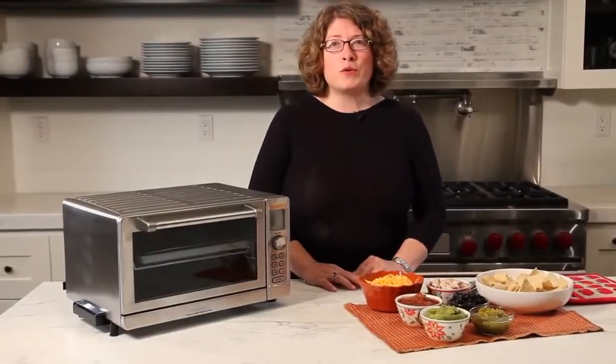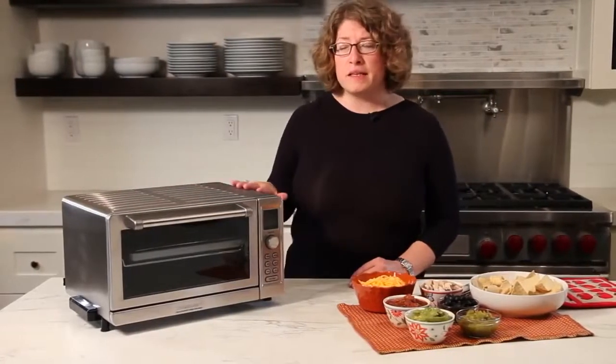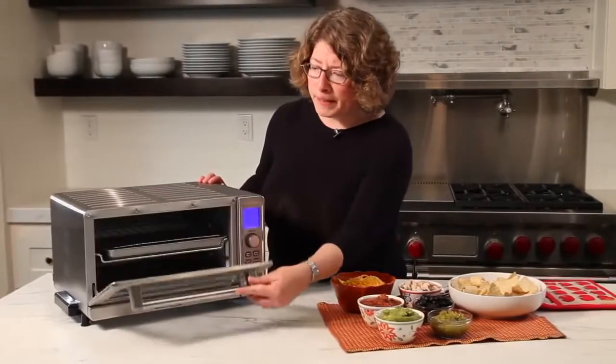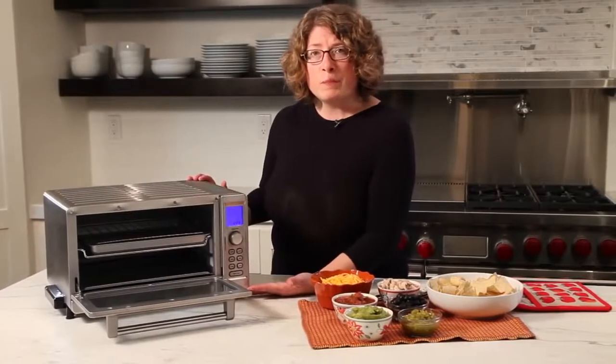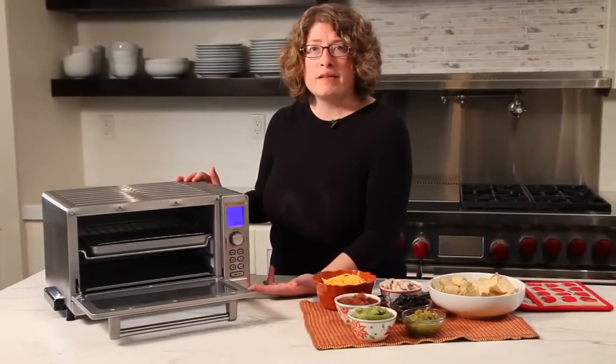This is the Cuisinart Deluxe Toaster Oven Broiler. It has a beautiful design — stainless steel — with a nice roll bar handle in the front. When you open it, you can see the interior is quite generous. It's 0.6 cubic feet. It can hold a 12-inch pizza, a whole roast chicken, and it can also toast six slices of bread.